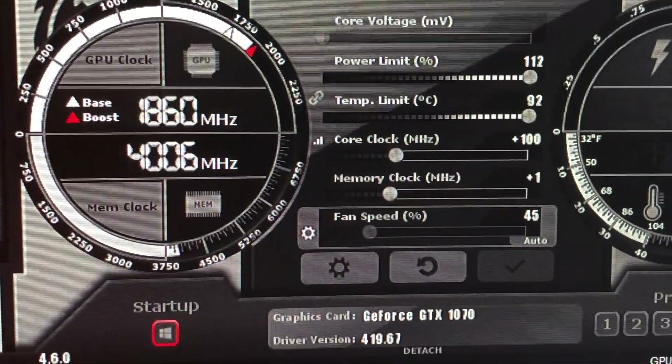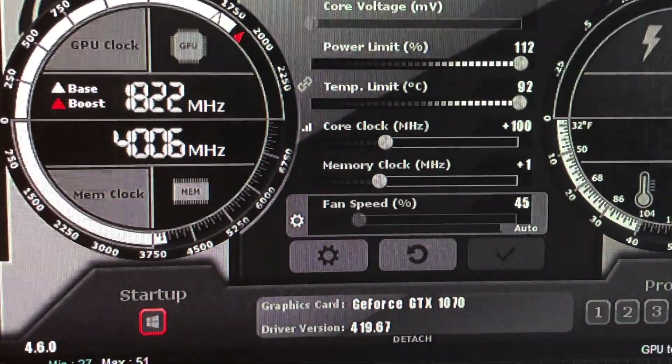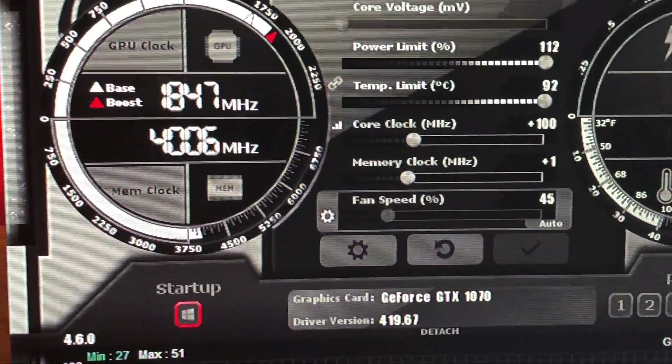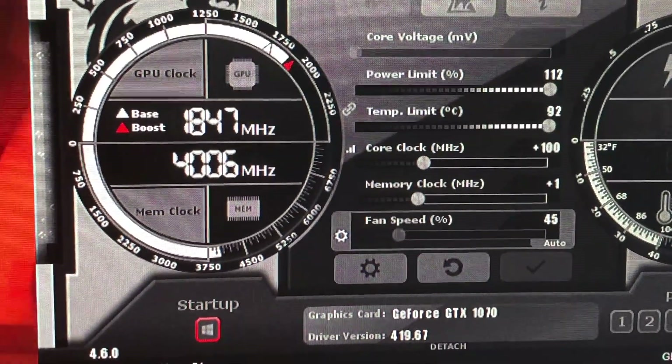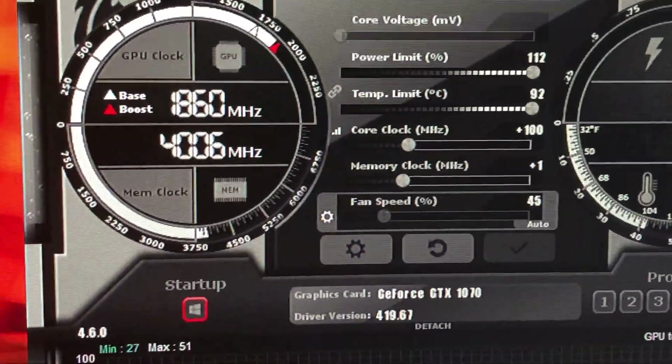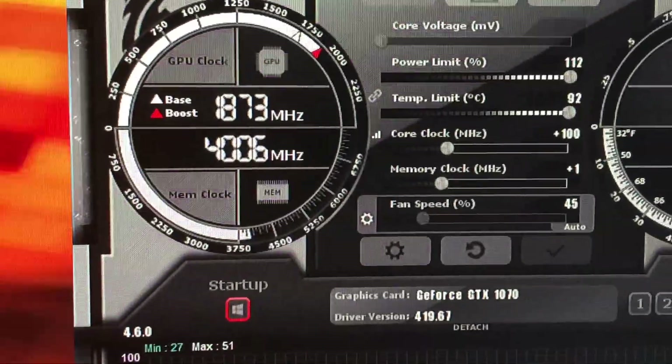Now I'm running it at 112% power limit for a total TDP of about 168 watts, which raises the amperage on the PCIe slot to about 4.3, or about 51 to 52 watts, which means we're pulling 116 to 117 watts from the mini six-pin. We'll have spikes up here on TDP — it'll spike up to about 112 to 114 percent.